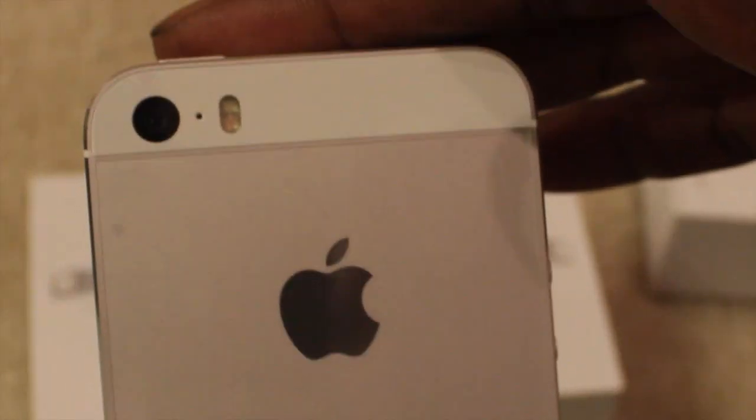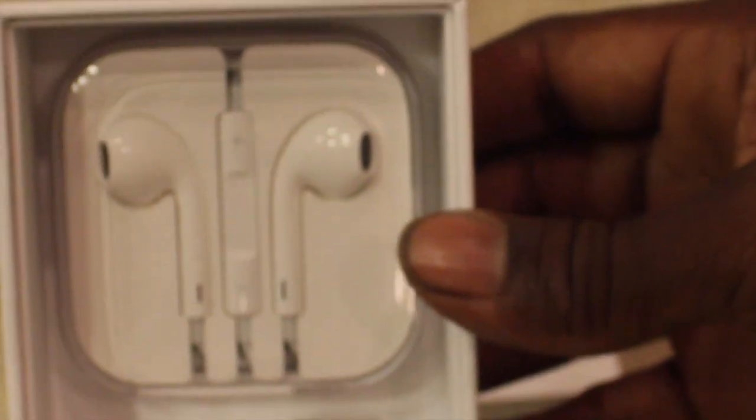Here's the front view. Here's the camera with the dual flash. There's the new fingerprint button. Side view, other side, and the back view. Looks very similar to the iPhone 5. It comes with the usual earbuds, your recharger, and your USB cable. Instructions and Apple stickers.